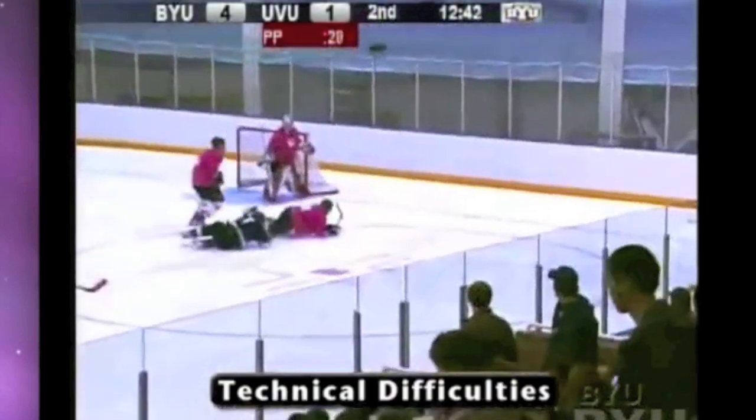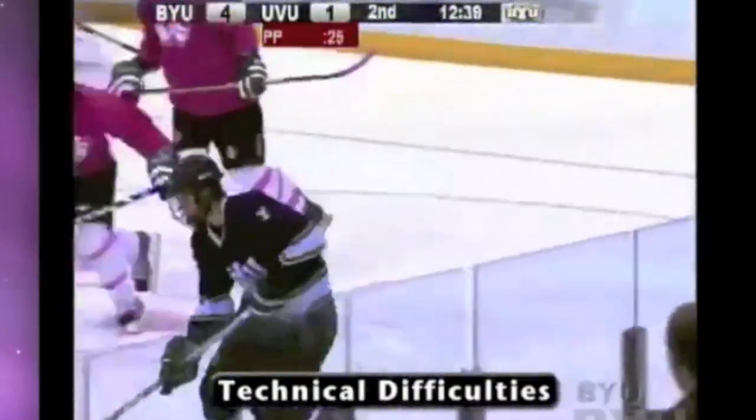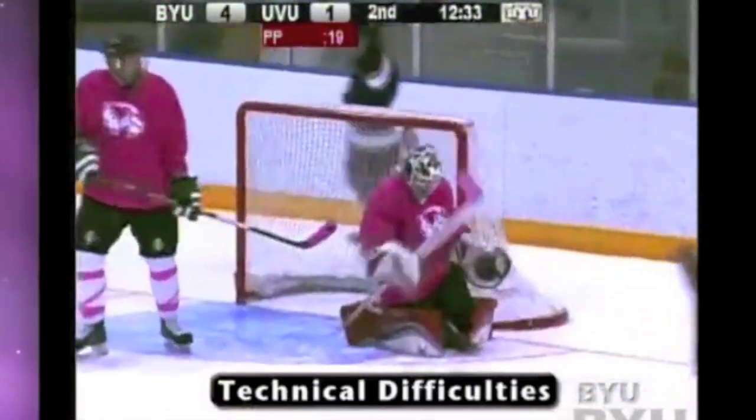Here's a really quick game clip from one of my games from a couple of years ago, and here I'm scoring a goal using the inside Mohawk, so you can see a little bit of the game application here.